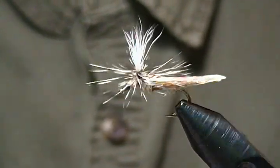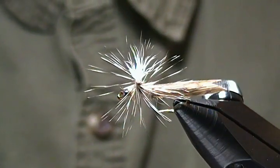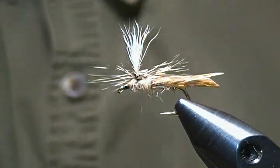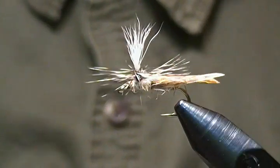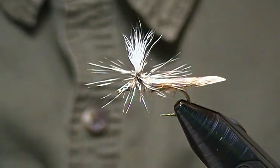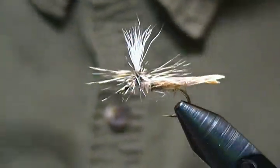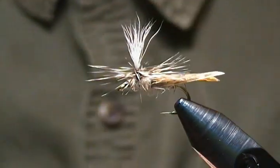Hello, thanks for joining me once again. In this tutorial I'm going to tie up another dry fly pattern — this time a caddis pattern, specifically a parachute caddis pattern that I got out of my book 'Flies: The Best 1000'. It's not that difficult of a tie and it's a nice looking caddis pattern that I thought you might like to see tied up.